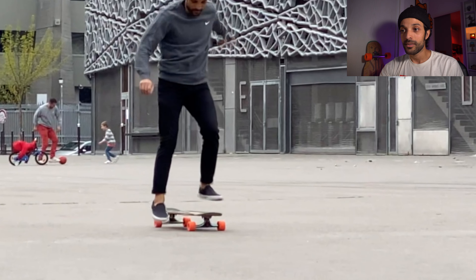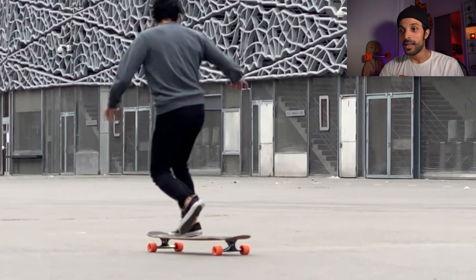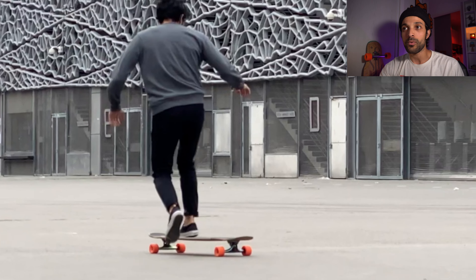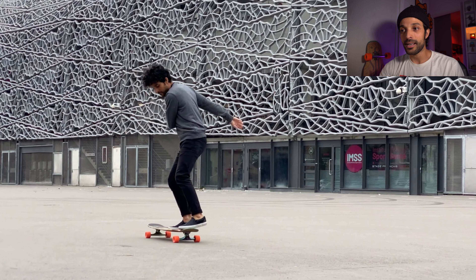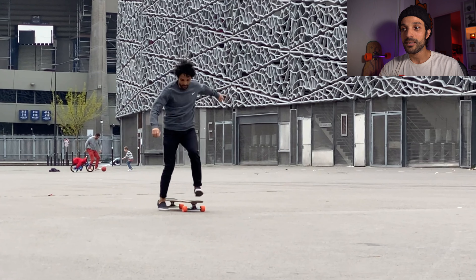I do a body rotation here — so here I did a sort of half pirouette, then pushed again and got back on my initial position. This is not really a trick, but it's a transition that will help you keep your speed. Right after this, in that exact moment, I felt that I had enough speed to go for another trick.